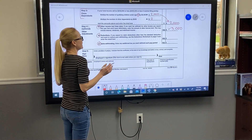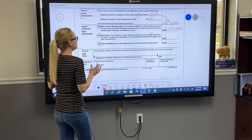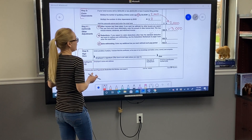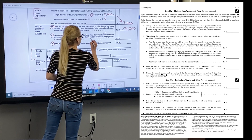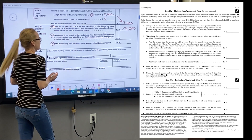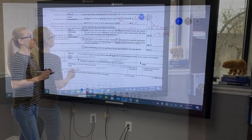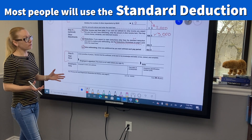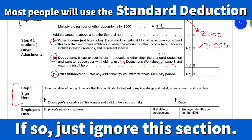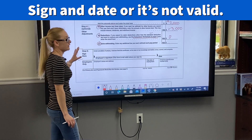Step 4b is for deductions. If you expect to claim deductions other than the standard deduction and you want to reduce your withholding, you'll use the Deductions Worksheet on page 3 and enter the result here. In practice, the standard deduction was significantly raised, so most people just put zero in 4b.